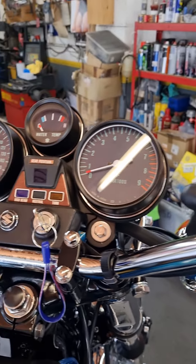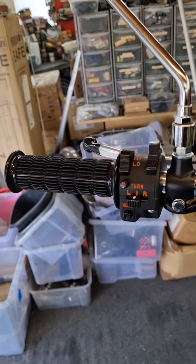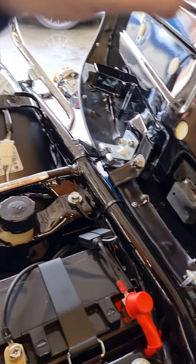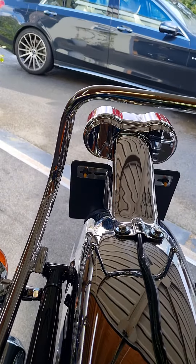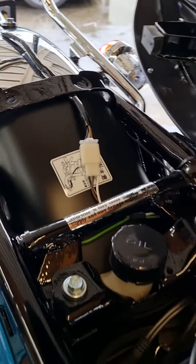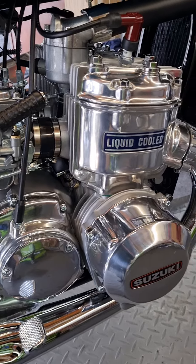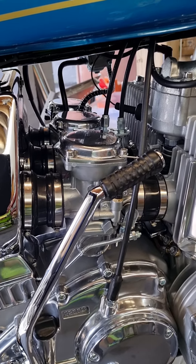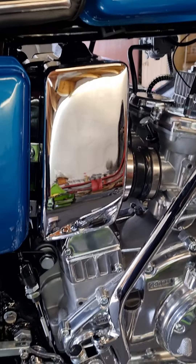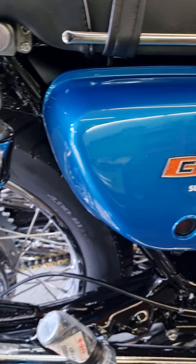Everything's been rebuilt now, refurbished. Under the seat, an awful lot better than it was. As you can see, all the black paint on the engine's gone, off the carbs — everything's looking great, if I say so myself.